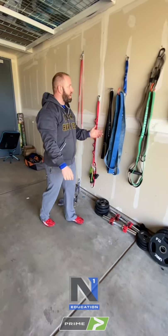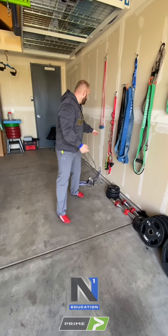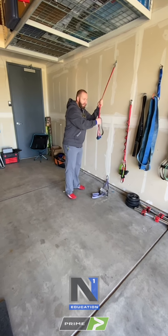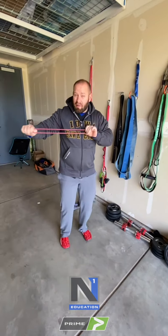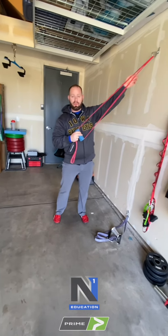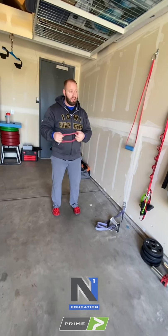We also have these short bands, which are great when you want a lot of tension over a short distance. With a long band, you have to stretch it way out to get meaningful tension. A shorter band gives you tension right away, and a couple of inches of stretch on a short band equals much greater tension than a couple of inches on a long band, because the stretch is dispersed across less material. These smaller bands have a higher tensile strength for a given stretch.